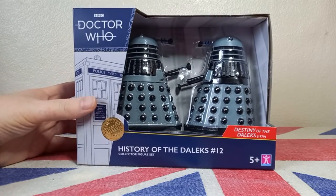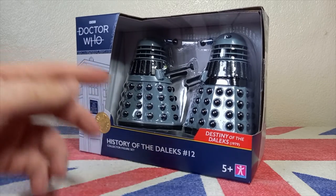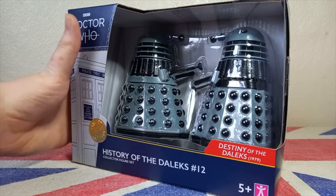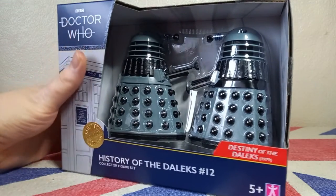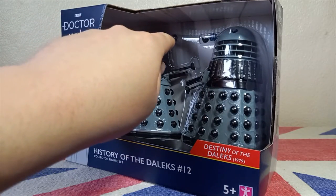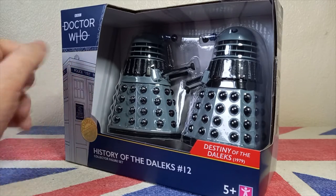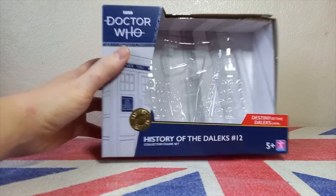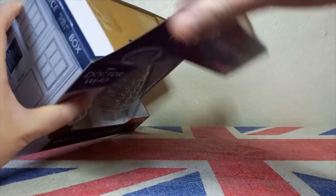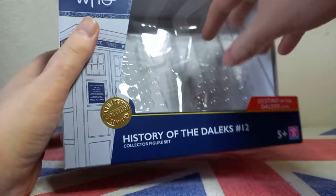However, we are treated to this god-awful environmentally friendly packaging, which basically means the packaging is cheap, tatty, and the figures can be easily damaged. The Daleks are protected by a very thin sheet of vacuumed plastic designed to go practically skin-tight to the figures, not really giving them much room to breathe and causing potential breakage. One of my Daleks does have a bent eye stalk because of this, which is really irritating.